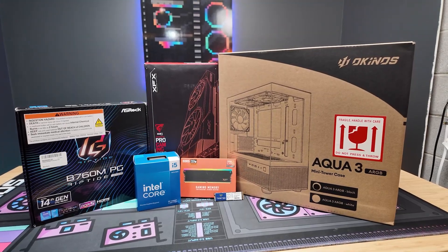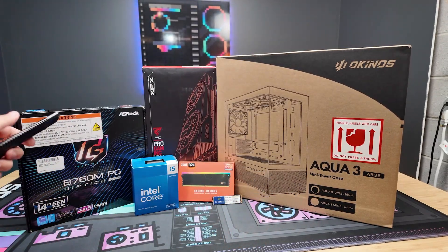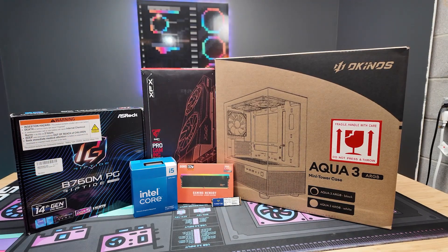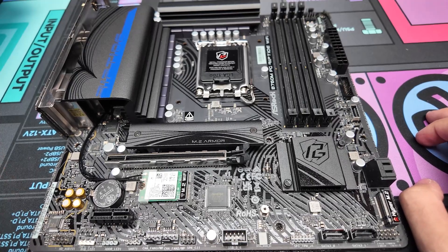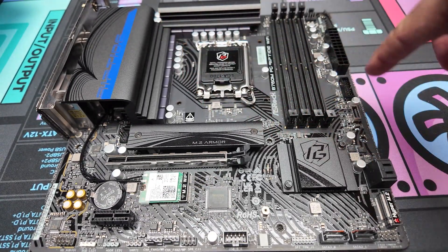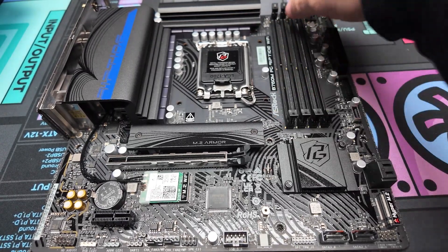The first step is safely opening all the boxes, trying not to tear them, so use the box cutter to cleanly open the motherboard, the CPU, the RAM, and the storage. At this point it's not a bad idea to check all of the ports and make sure there are no bent pins on the motherboard or anything broken.